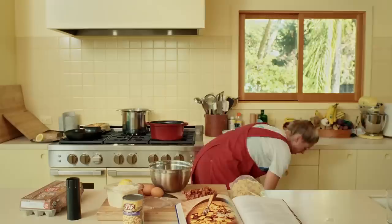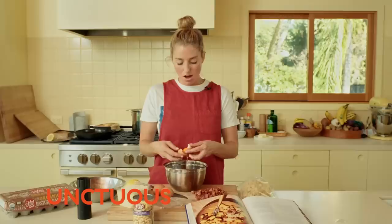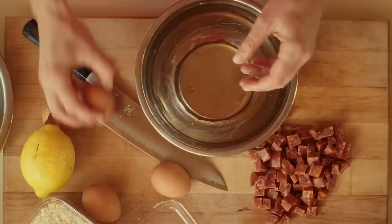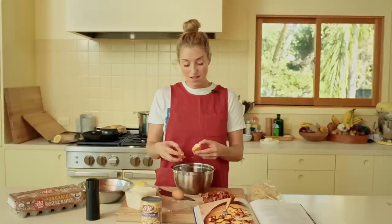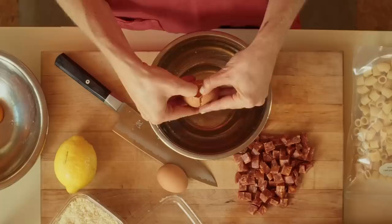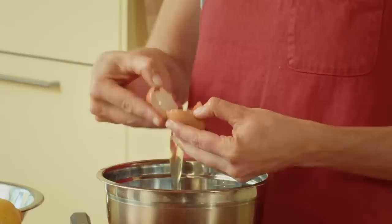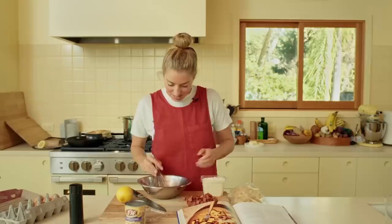The next thing we need to do is make our egg and cheese mixture. Carbonara sauce is enriched and thickened with egg yolks — that's what gives it that really bright, yellow, unctuous, fatty, clingy vibe. I'm using four egg yolks and one whole egg. The whole egg is there to give a little lightness and levity to the dish because it can get pretty heavy and rich, so I like to have one egg white in there with the other four yolks. Everybody does this a little differently.